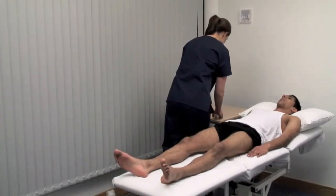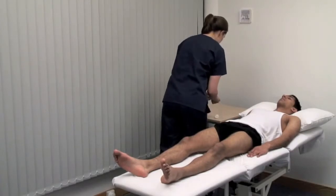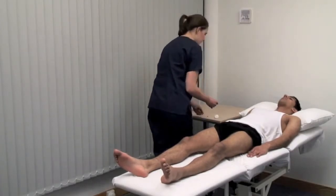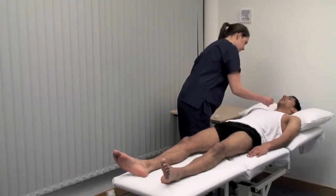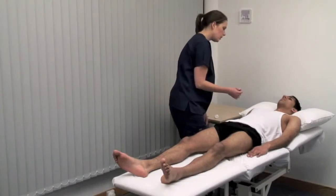Use a neurological pin to test pain. I'm now going to touch your legs with a small pin. Do you feel it here as sharp? Yes. And this as dull? Yes. Please say yes when you feel it sharp.